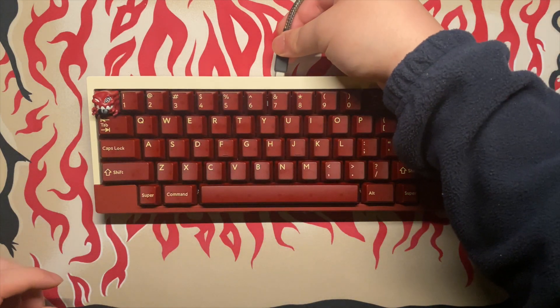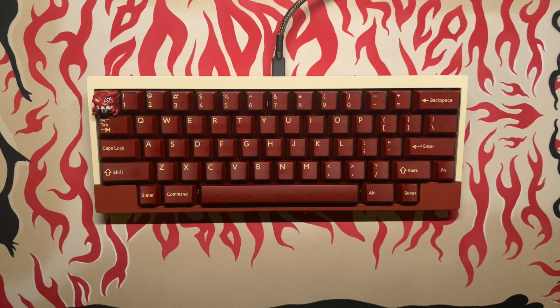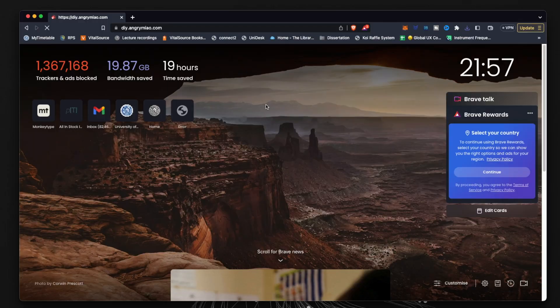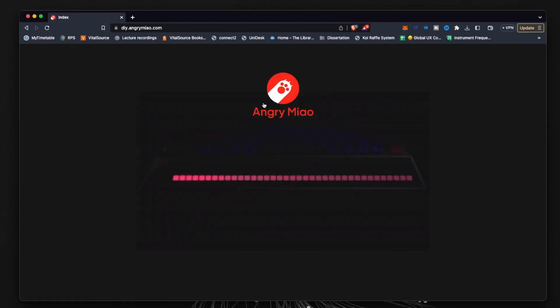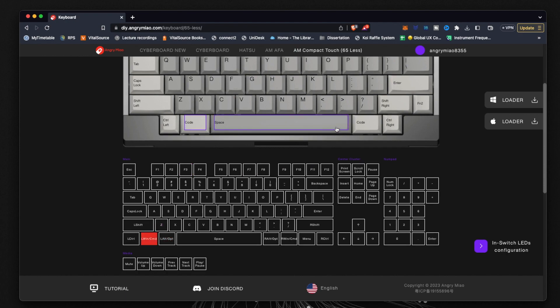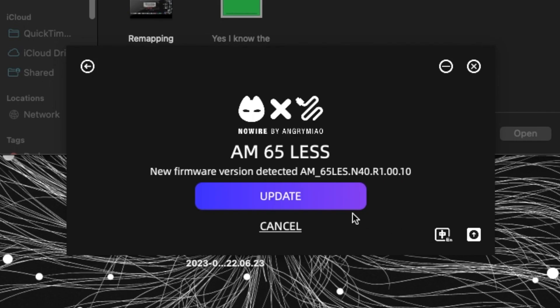Okay, now the board is ready to use. I should be able to just plug it in. Oh wait, I need to remap some of the keys. It's not VIA compatible — guess I gotta go to the Angry Mouse configurator. Just gotta remap these and download the installer. Hey, that wasn't that bad. Oh — firmware update.